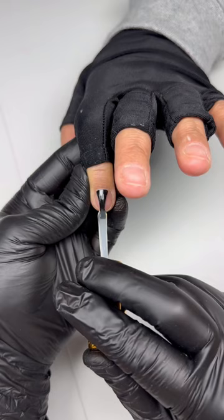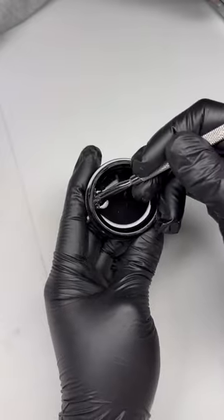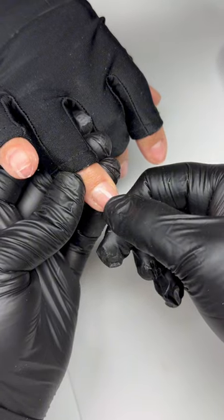The most perfect Gel-X application every time. Start with your favorite nail prep. I clean up the cuticles, trim them, apply primer and dehydrator, and then a thin layer of Xtend Gel to the natural nails and cure.